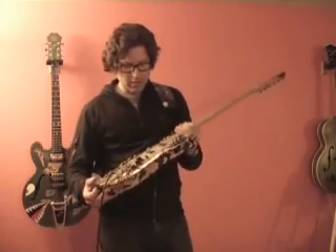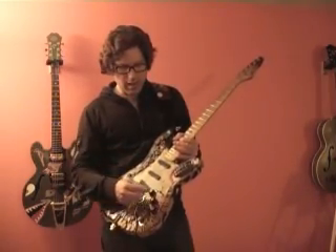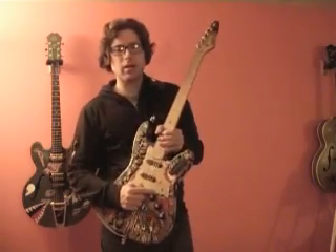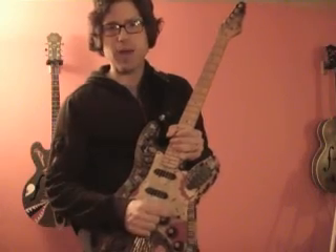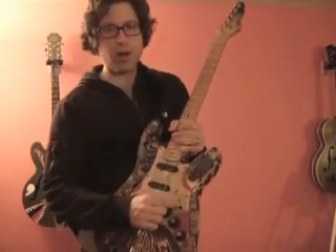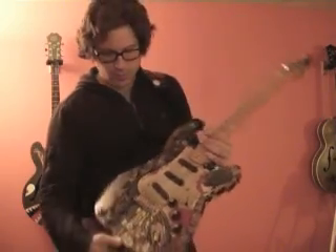It has Seymour Duncan Blackouts — the singles installed here — and I actually have a little mini toggle right here that when you flip it, it actually connects the jumpers on the back of these pickups. So you actually have an onboard boost that you can use while you're playing.